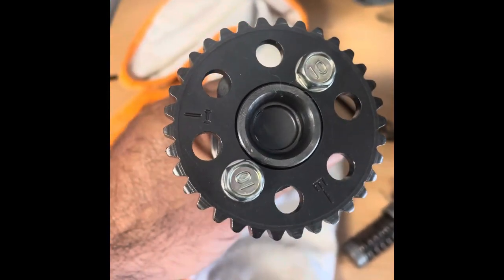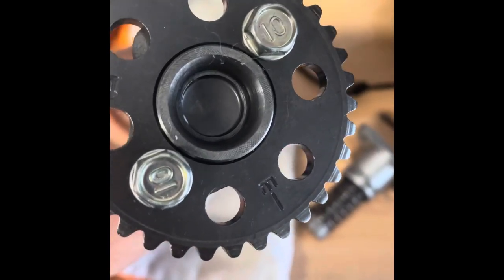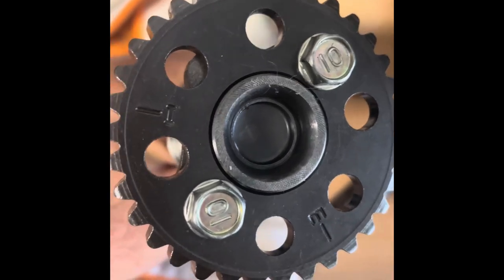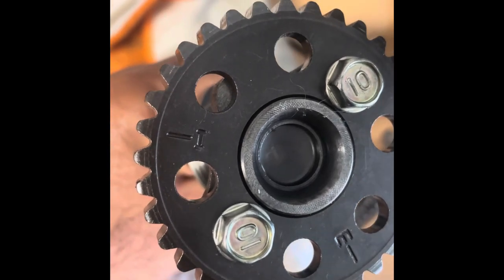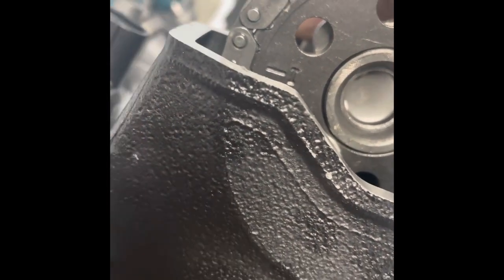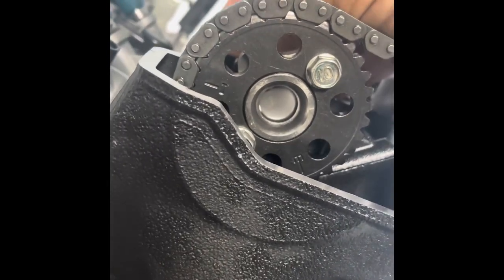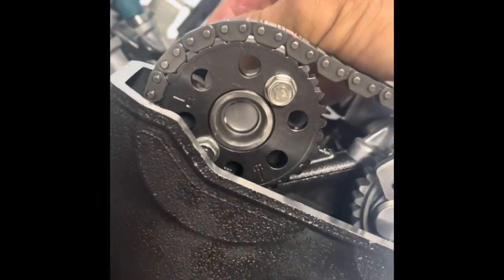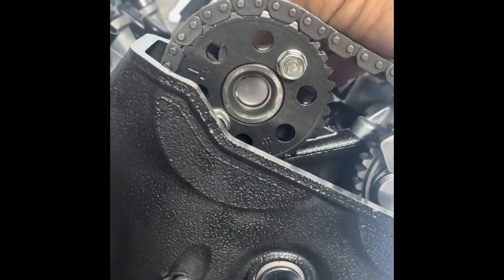Next we're putting in the intake cam. You can see there's an I and an E marking — we're going to line up the line that says I for intake on the top of the head cover, just like we did with the exhaust cam, keeping tension on the cam chain in the same direction. What I've found over the years is that I need to move this one tooth farther under, so that when I put the cam chain tensioner in and spin the motor around it'll be lined up — otherwise it keeps coming back one tooth off, which is extremely frustrating.